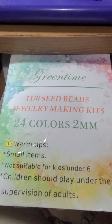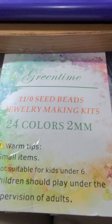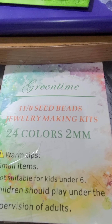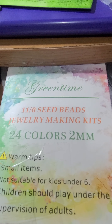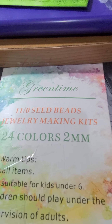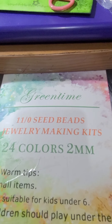Hello, this is Witch Nikki and I ordered this 24-color, size 11 seed bead kit. It also includes a kit with all of the colors, but it also has other tools and things, so I'm going to show you that in just a second.